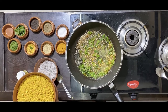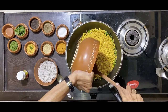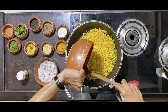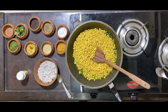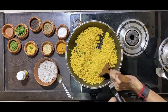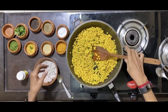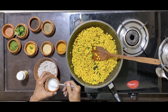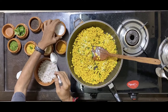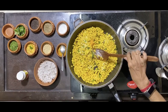Now take the boiled chana and put it into the mixture. You must ensure that the consistency of the dal is that it is not overcooked, because if it gets overcooked it becomes very sticky and will not give you the feel of a proper dish. Now add a spoon of salt, some haldi powder, and once again gently mix it.